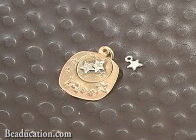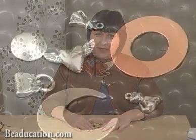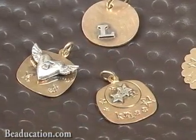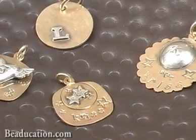Hi, I'm Kate Richburg, Director of Education here at beaducation.com, and today I'm going to show you how to prepare charms to solder onto blanks. Soldering charms to blanks is a great way to make your own unique pendants. You can choose a charm that you like, making sure that it's either sterling silver, copper, or gold filled, and with a few simple steps you can prepare it so you'll be really successful when you solder it onto a metal blank. You can also embellish that blank with stamping or other designs to create something really unique in your very own designs.